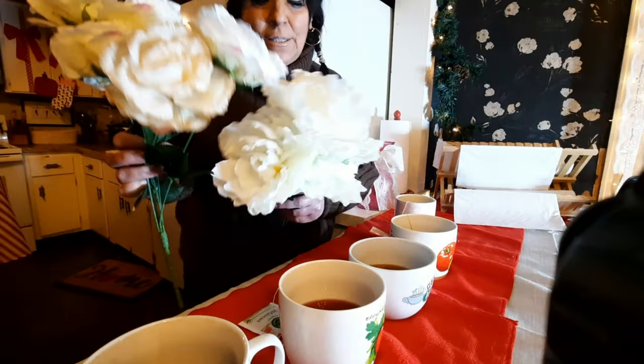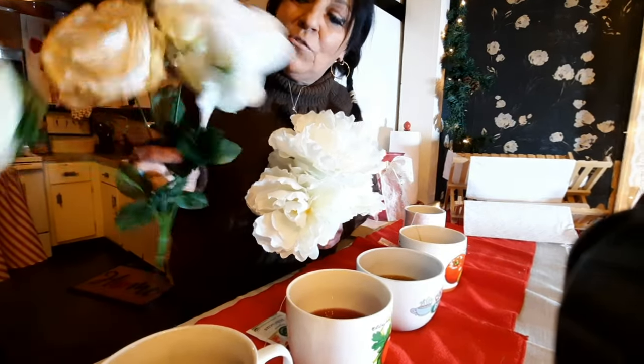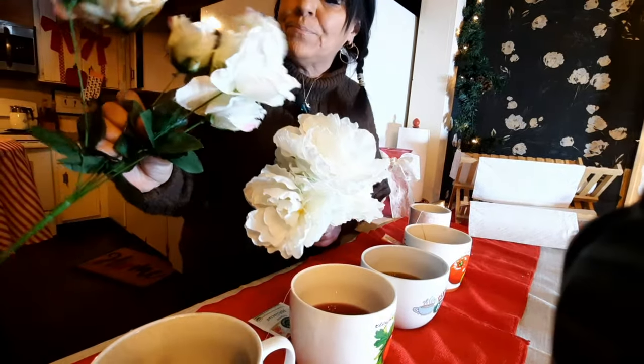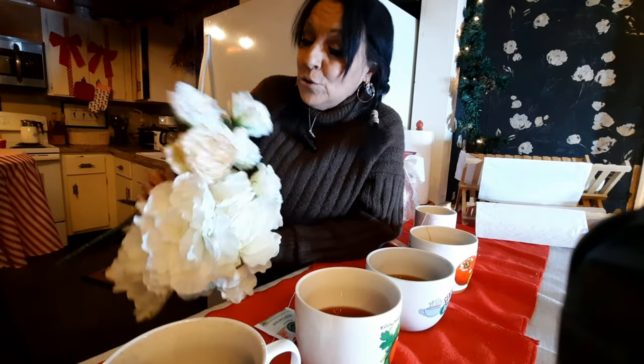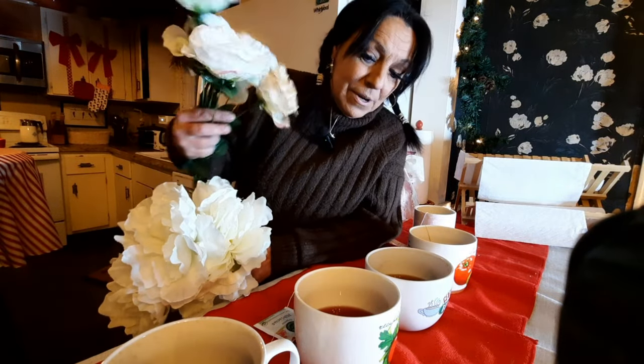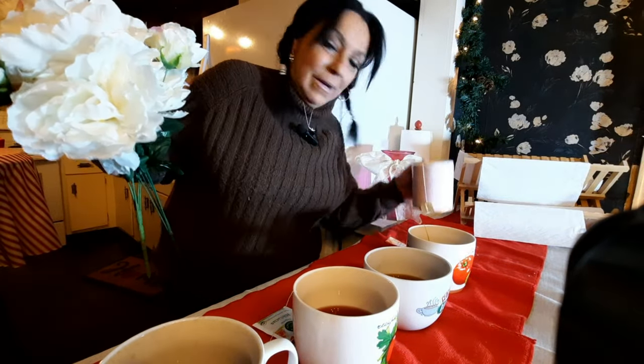I've got some peonies here which aren't as offensive as the white roses — they have really fake pink tips. I don't want that. I've got four different teas to try. This one I'm actually drinking — we're not dunking in that one. Nothing like a good cup of tea.